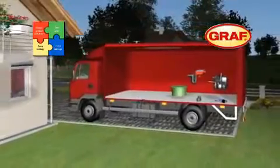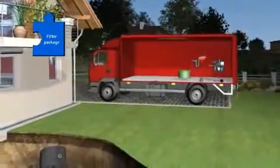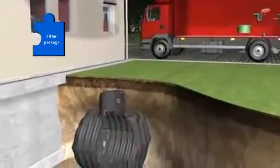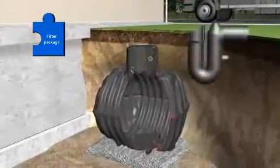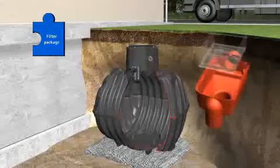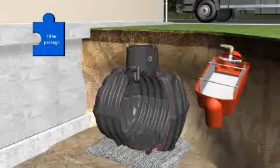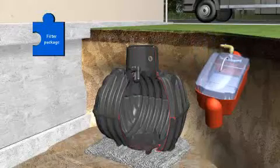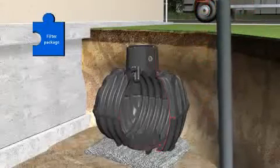Now it is time to install the second component. The filter package includes all the components required for filtration, cleaning, and intake of the harvested water: the overflow U-bend with rodent protection; the self-cleaning OptiMax filter with a rainwater yield of up to 95%; the optional jet wash OptiClean; the transparent OptiMax cover for easy filter viewing; and the stilling well.